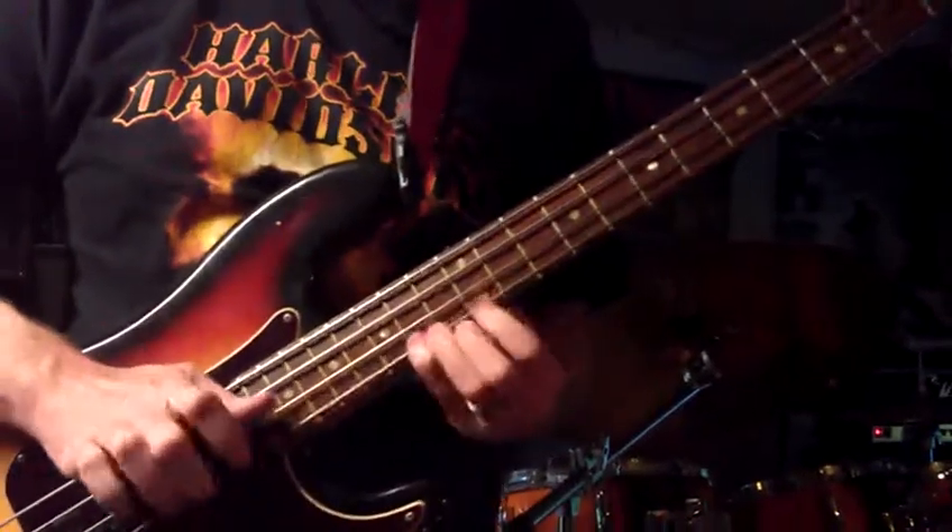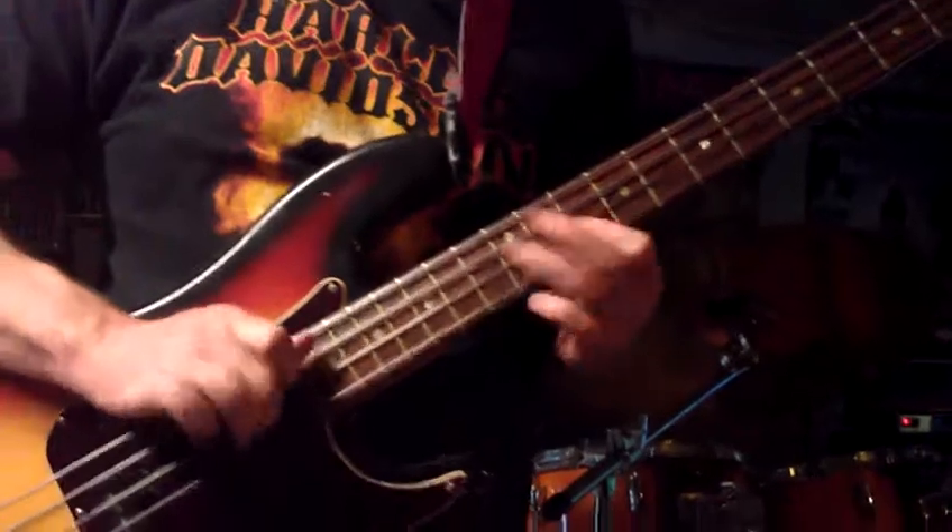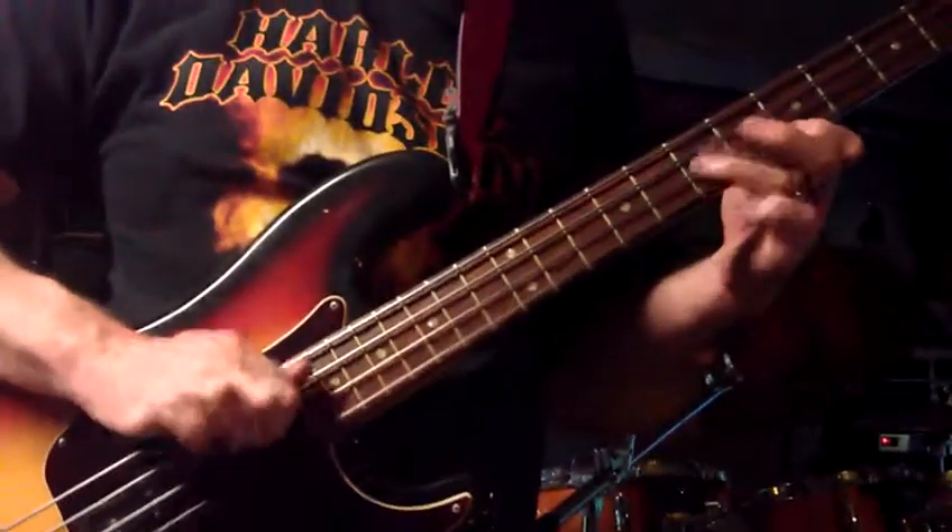That's where you gotta learn. So it's basically just moving up the fretboard with the same leg. Yeah, to a certain degree.